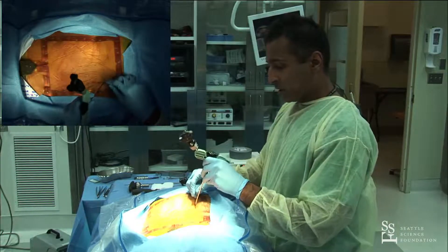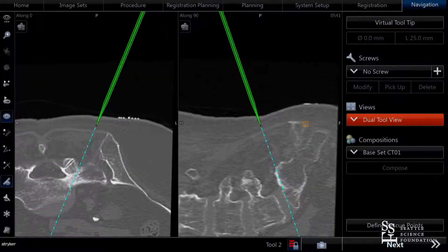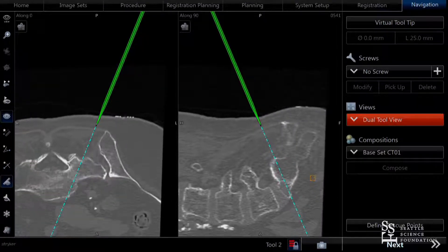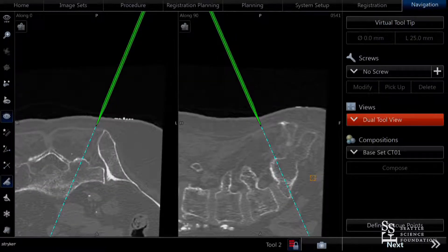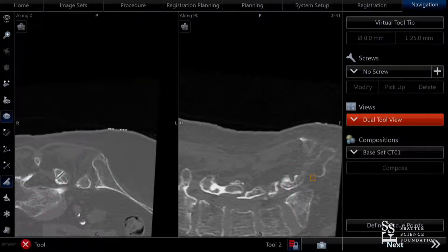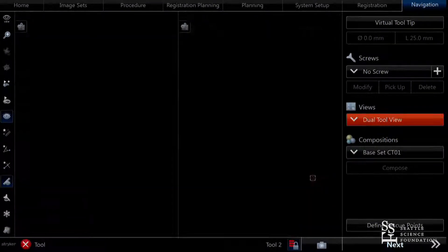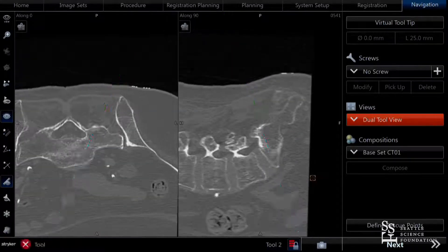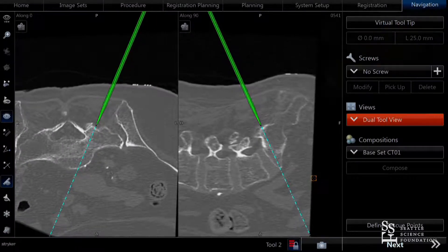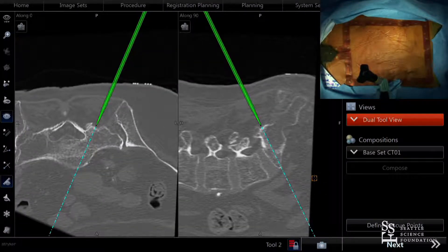I'm going to pre-plan where my incision is going to be. I put the Jamshidi directly over the target area — this doesn't have to be a perfect angle since I'm just planning my entry point. For S1, that looks reasonable, so I'll mark there, make a stab opening, then enter with the Jamshidi. Just like a fluoro-based screw, we find our starting point on navigation.